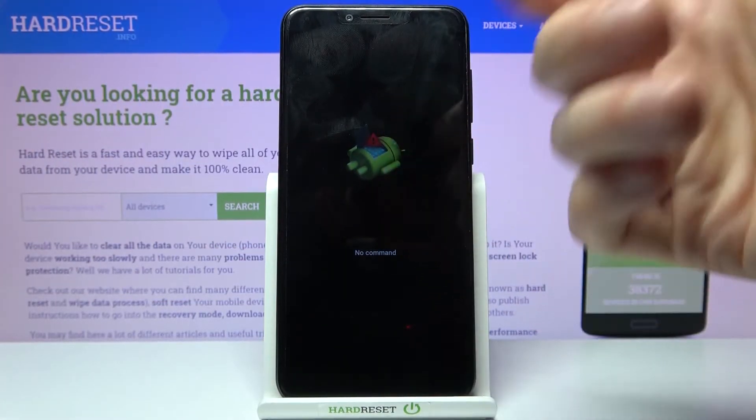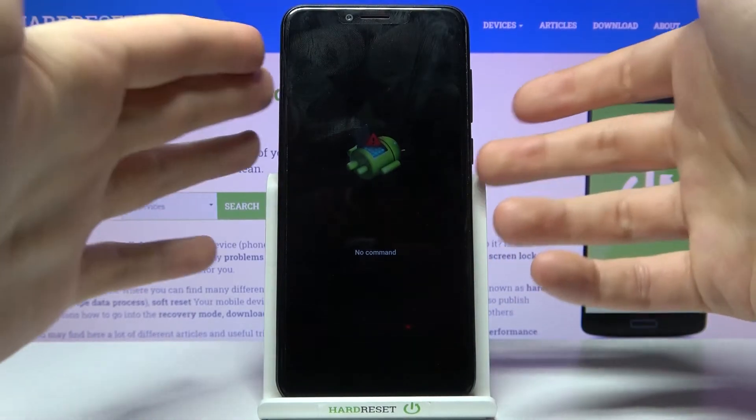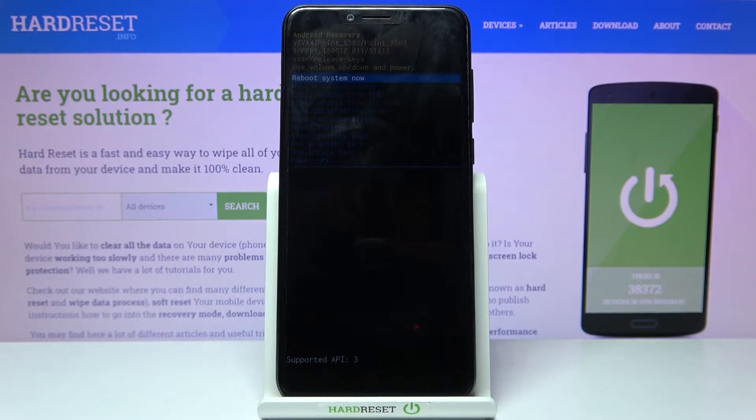After you see this Android robot and the 'No Command' message under it, hold down the power key and press volume up once, and you will end up in this kind of menu.